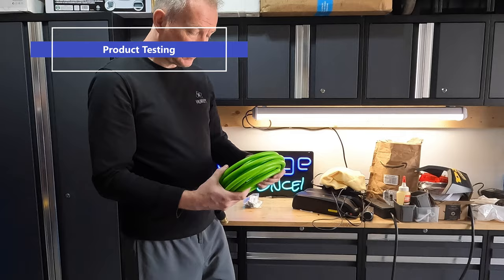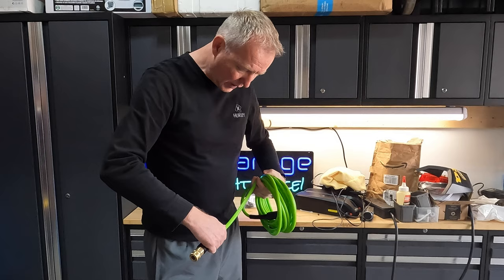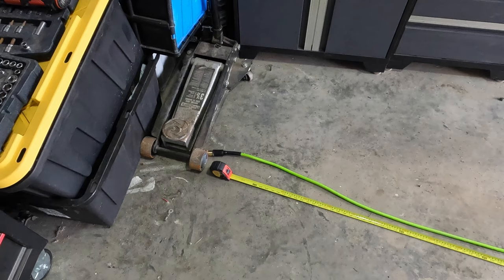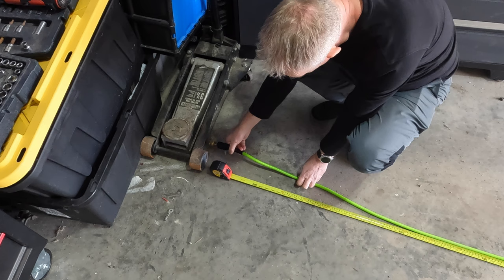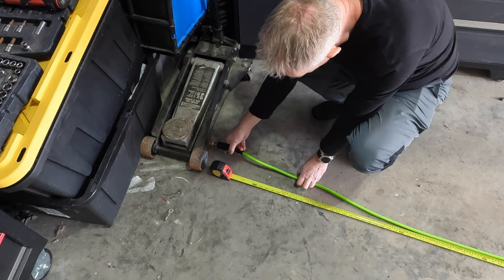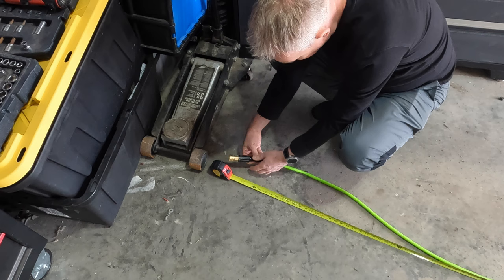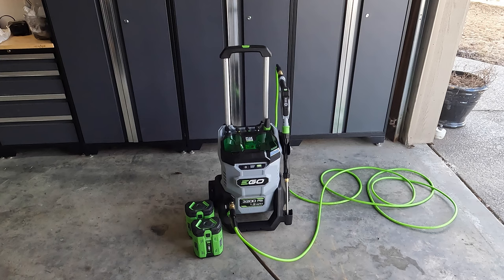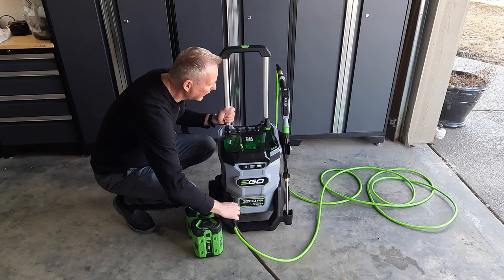Here's the high pressure hose for the wand. It's pretty flexible and feels heavy duty — rated 3200 PSI max. We wanted to see how long it is, so I rolled it out and measured. The actual hose portion is 25 feet, and including the connectors at each end, you're a little shy of 26 feet — which is a pretty usable length.